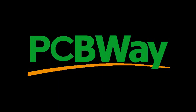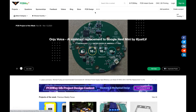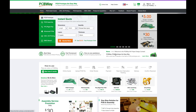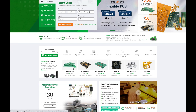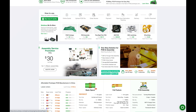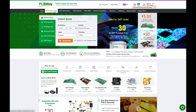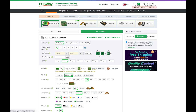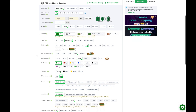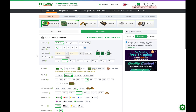Today's video is sponsored by PCBWay.com — your one-stop solution for PCB manufacturing needs. With state-of-the-art facilities and a commitment to quality, PCBWay offers fast and reliable printed circuit board production. From prototypes to large-scale production, they deliver on precision and efficiency. Trust PCBWay.com for cutting-edge technology, exceptional service, and on-time delivery. Your ideas, their expertise — let's build the future together at PCBWay.com.